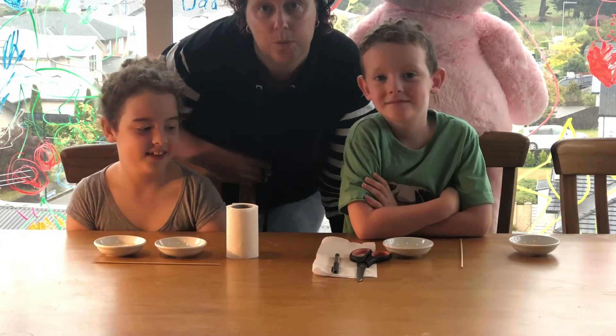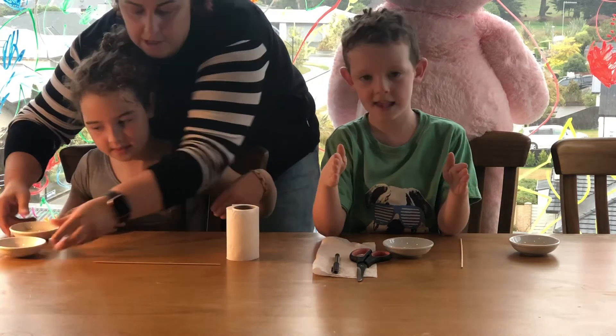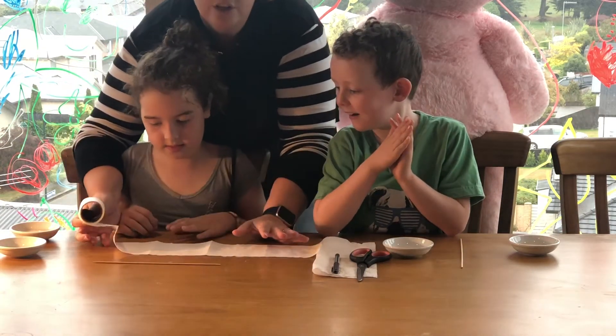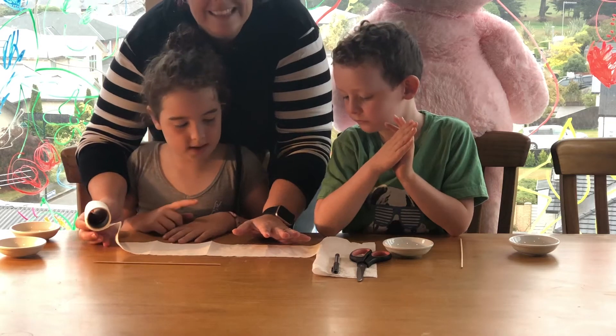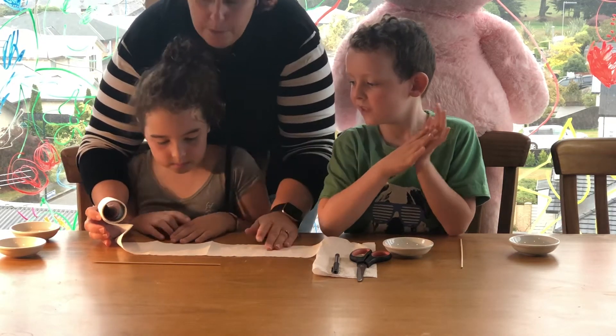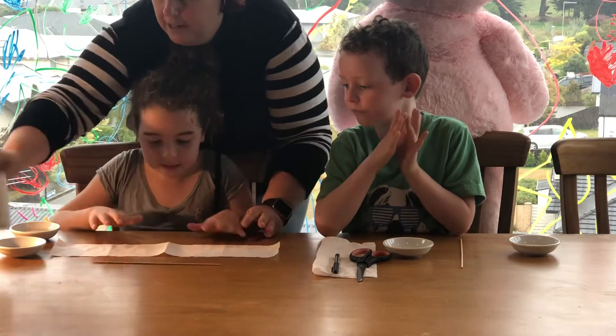The first thing you need to do is measure out how long you want your piece of toilet paper. Lillian's going to be doing the toilet paper today because it's a little bit more delicate and fiddly. Usually I'd recommend you make it the same length as your row. So if you've got a row in your veggie garden that's a metre, you'd make this a metre. But we're just going to keep this short so Lillian can deal with it easily.